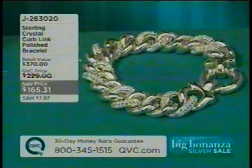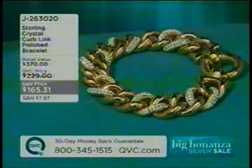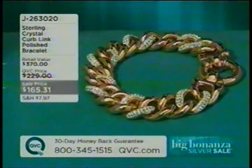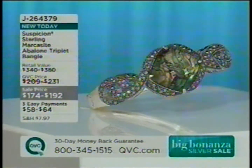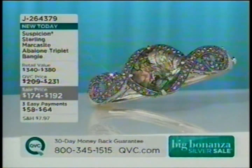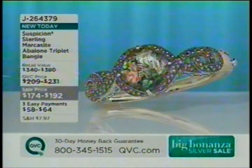Another bold look coming up later in the show — J263020, our Crystal Curb Link Polish Bracelet, available in rose gold tone, yellow gold tone, or silver tone. Also coming up in our third hour, a beautiful abalone piece done with beautiful crystal quartz — a black back, abalone, and beautiful faceted crystal quartz — all with gorgeous marcasite. That's brand new, on EasyPay, and coming up in our third hour.